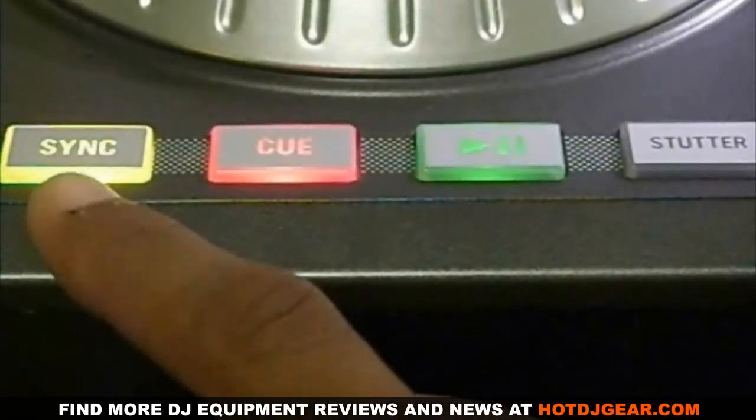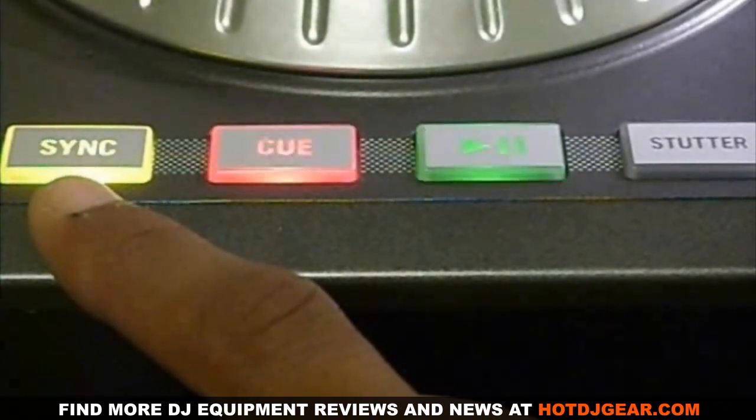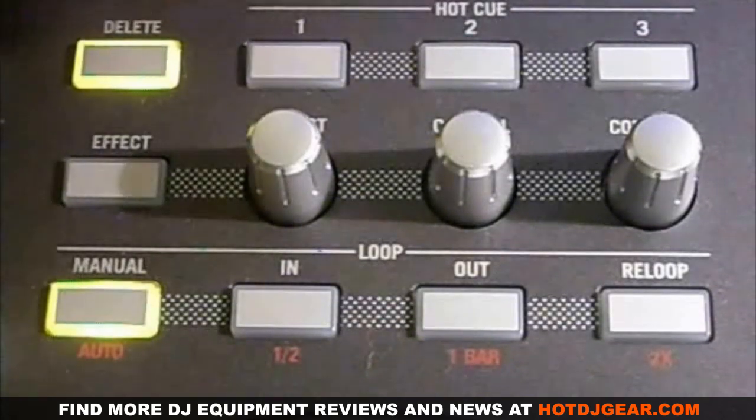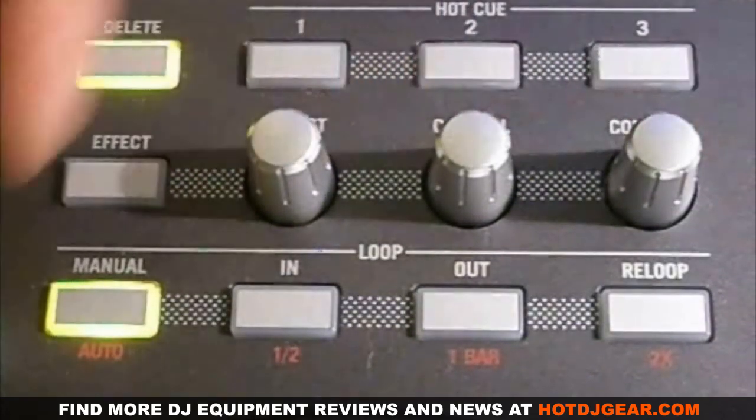The sync button is to sync the BPM, or beats per minute, to the opposite deck. Above your jog wheels you have your cue points, your effects section, and your looping section.